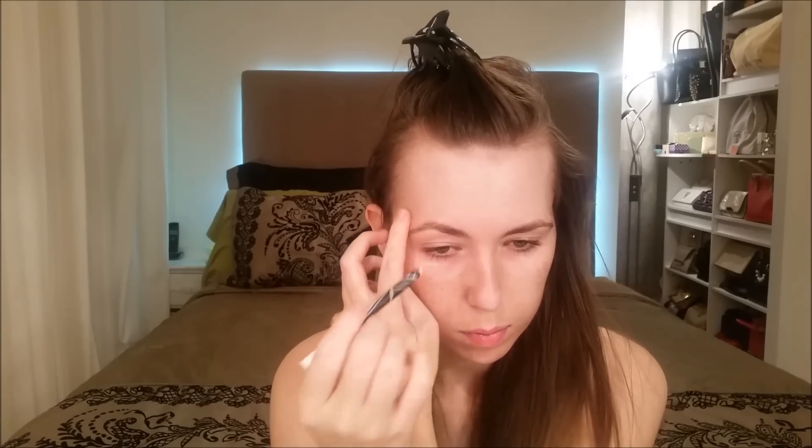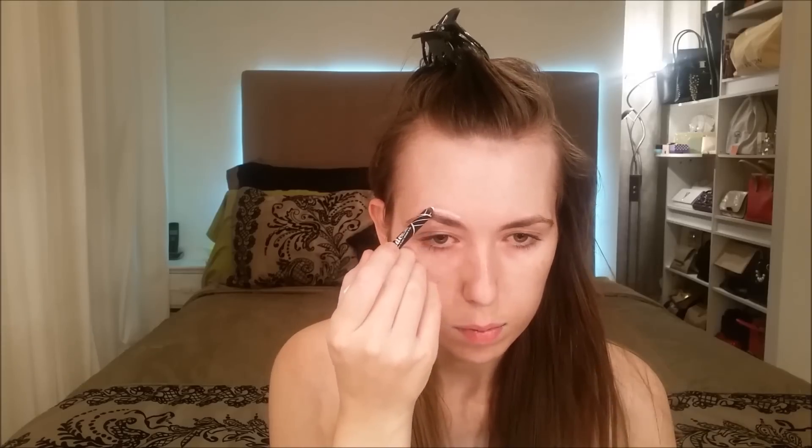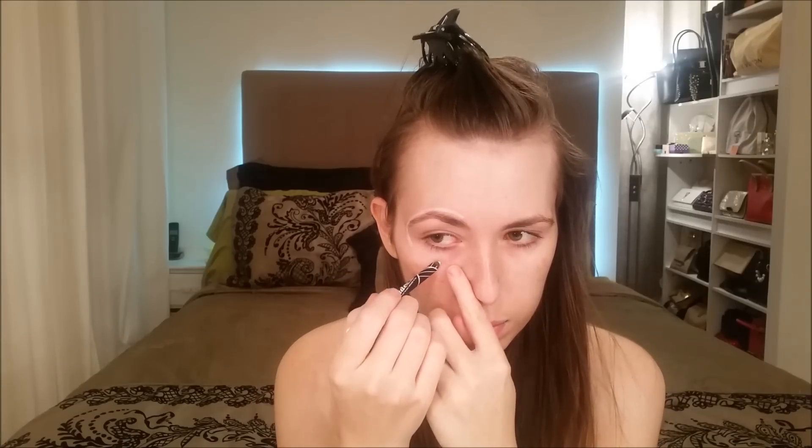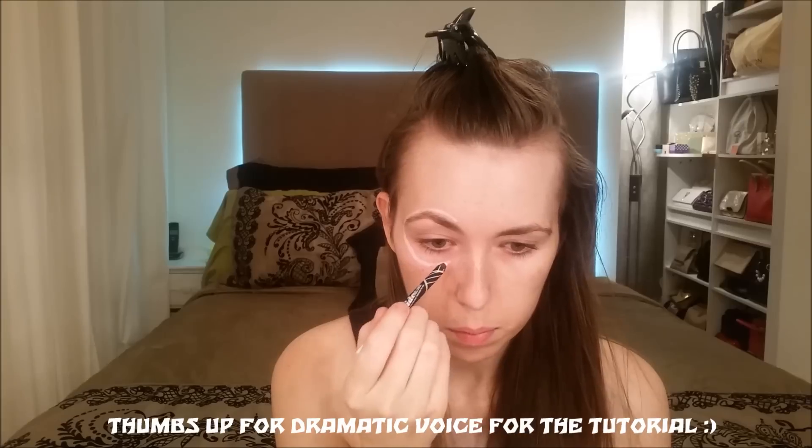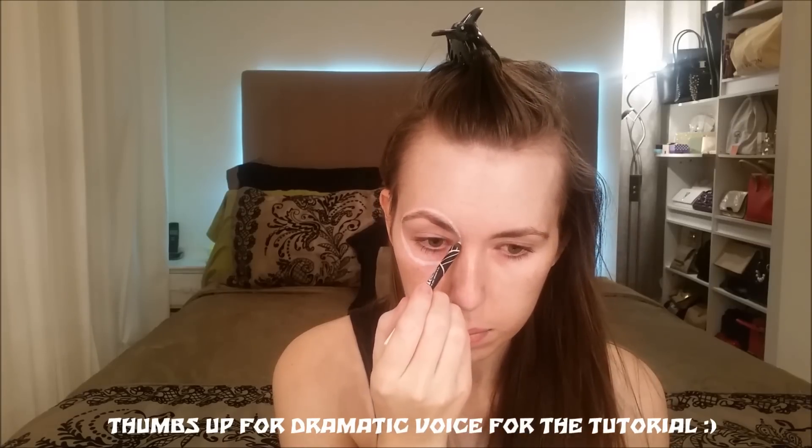I'm beginning by filling out my bones and taking a white liner to curve out my bone near my socket. Repeat the same step on the other side — it doesn't have to be perfect since skulls are not symmetrical, so don't worry if it's not symmetrical. Now I'm filling out the hollows on my nose and lining them as well.